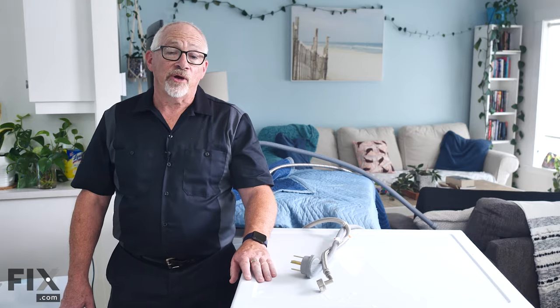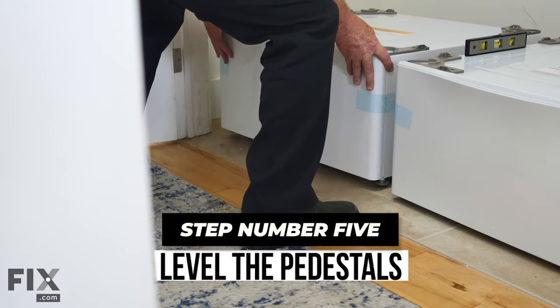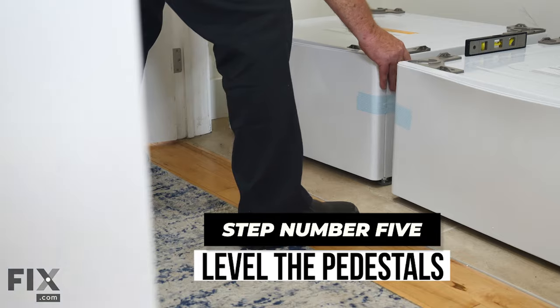Now that we've got these machines out of the way, we're just going to take our pedestals in, set them on the floor, and get them leveled. It's very important to make sure that your pedestals are leveled where they're going to be placed in your laundry room. Your appliances will be going up on top of them, so if your pedestals aren't level, neither will your appliances be. And if they're not level, you're going to get some vibration and things moving around.